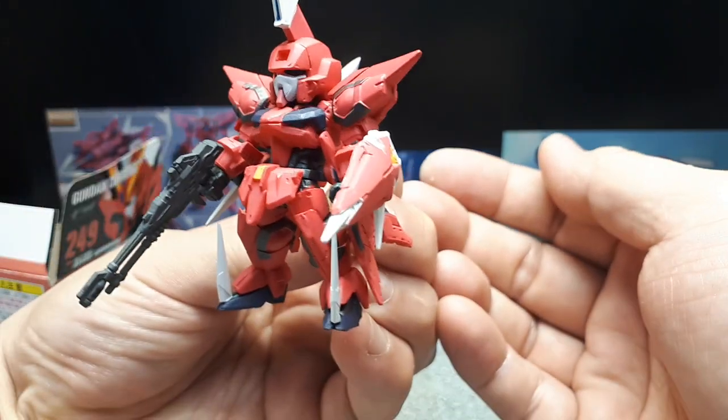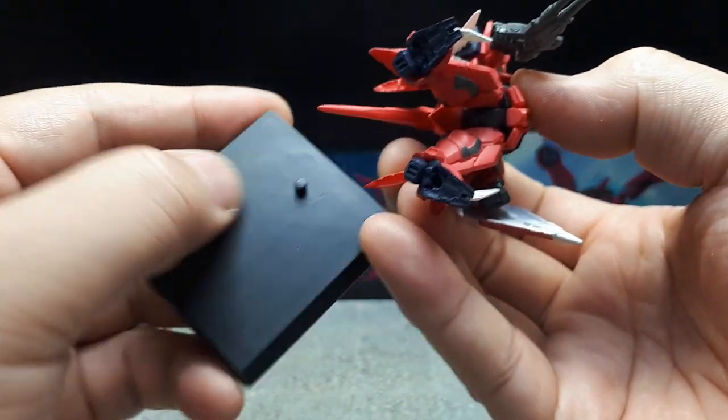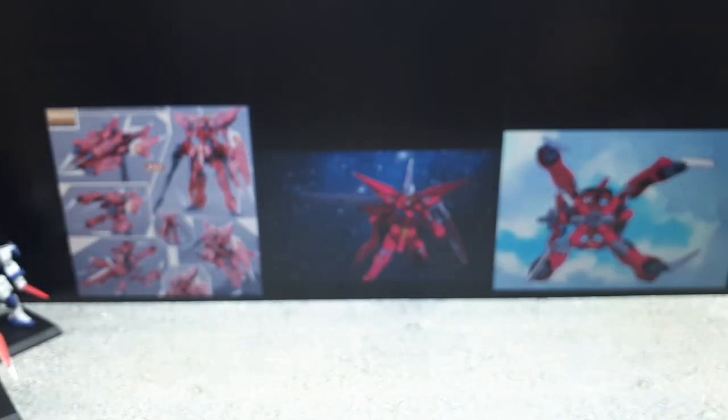There it is in all its assembled glory — a lot more complex than I imagined. The stand on this one looks like the peg might be bigger than the last one.